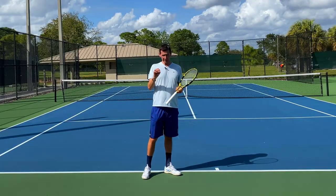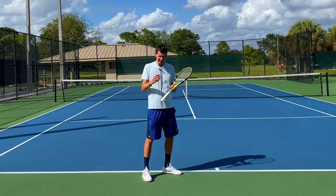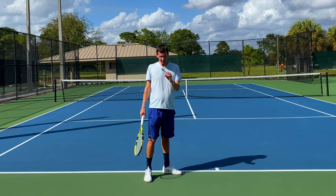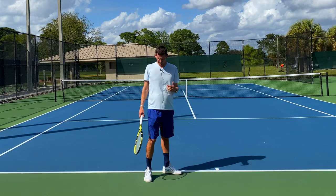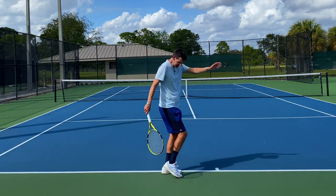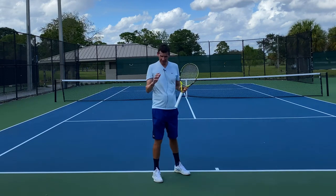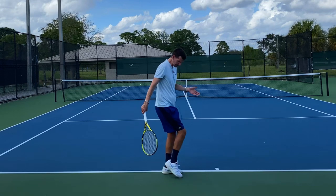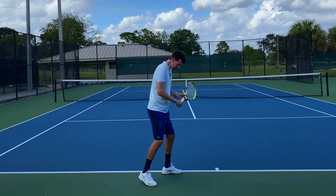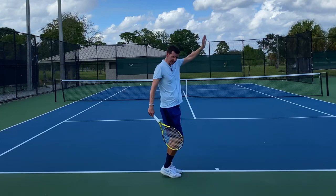One important thing to keep in mind on the pinpoint stance: stop trying to load the back foot. Regardless of which pinpoint stance you use, you will not be able to load the back foot — as you toss the ball in front, you lean forward and most weight is on the front foot. Watching players like Ivanisevic and Isner, the back foot barely touches the ground during the loading phase — only the tip of the back foot is on the ground. Just lightly bring the back foot up with minimal pressure; the majority of weight should be on the front foot.